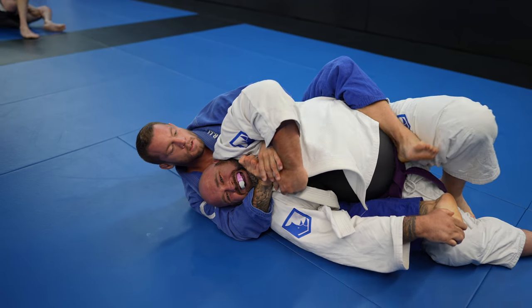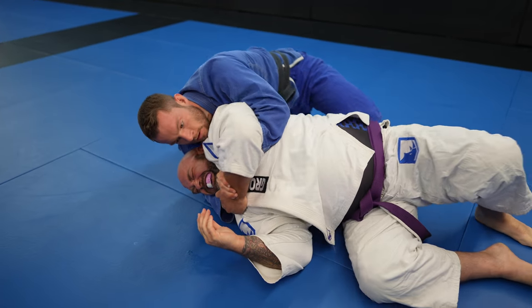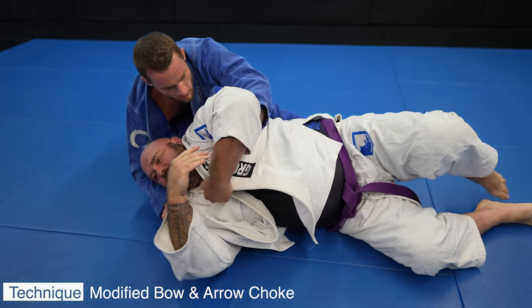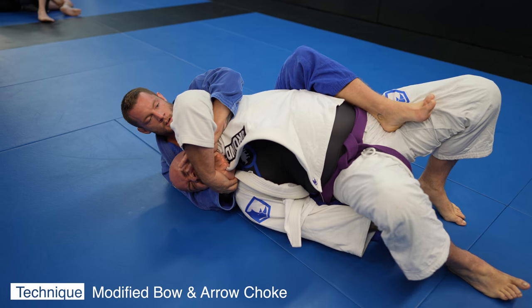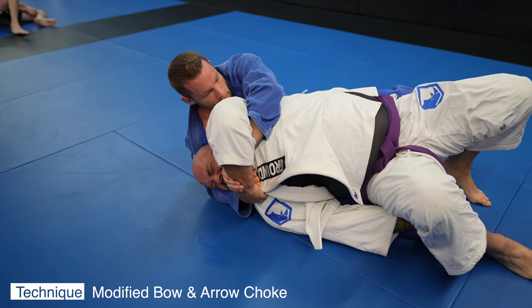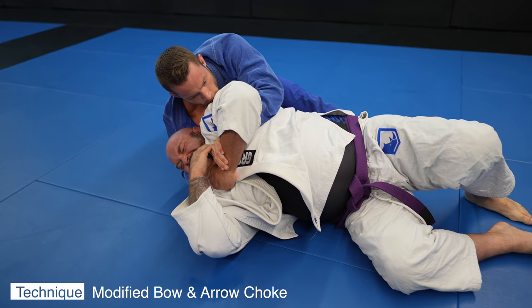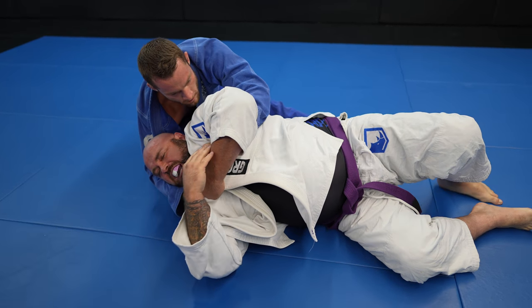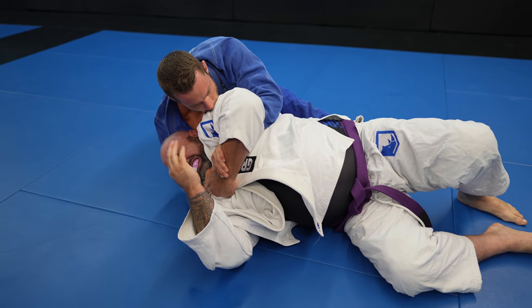From the back I pull out the slack in the lapel with one hand and feed it to the other. I take my hooks out because I want a better angle — a 90 degree angle is generally better for finishing bow-and-arrow chokes. This is a modified bow-and-arrow choke: I don't have control of his pants and I don't have my hooks in, but there are lots of ways to finish. I felt this was the path of least resistance. I'm using my body to push John's head into the choke, and I get the tap.